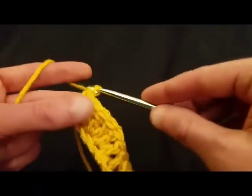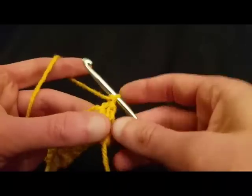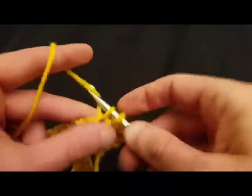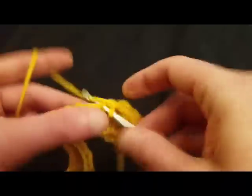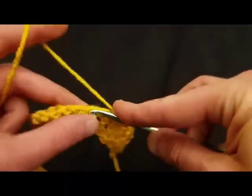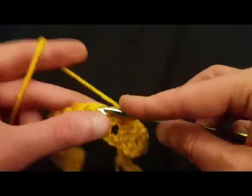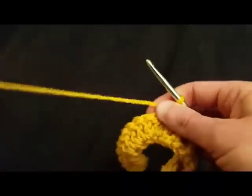The second row couldn't be simpler. Chain one, turn the work — this is the fun row because it requires absolutely no concentration. We're just doing single crochets into every stitch across the entire length. No chaining, no skipping — just a stitch into each stitch. Easy peasy, lemon squeezy. The knitting equivalent is about a four-row repeat, and I'll tell you, this goes a lot faster.